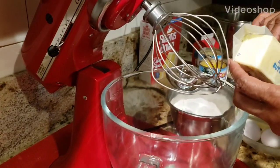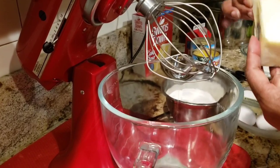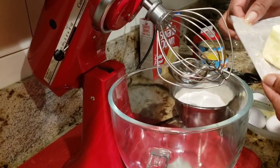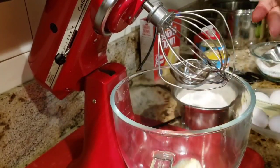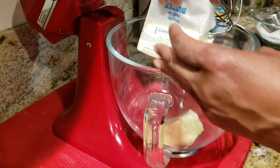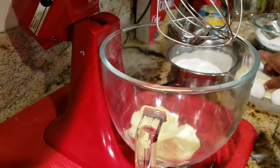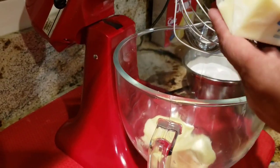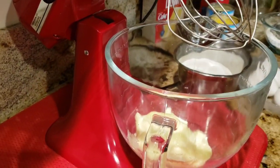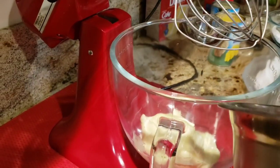Hi everyone, welcome to Mama D's house. Today I'm going to show you how to make a pineapple Hennessy upside-down cake. The ingredients you will need are three sticks of unsalted butter and three cups of white sugar.